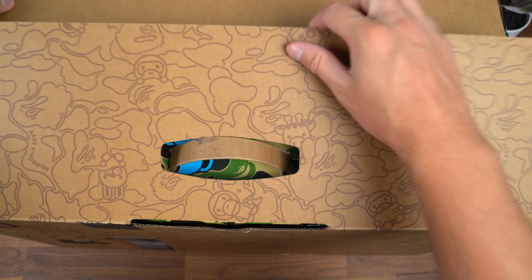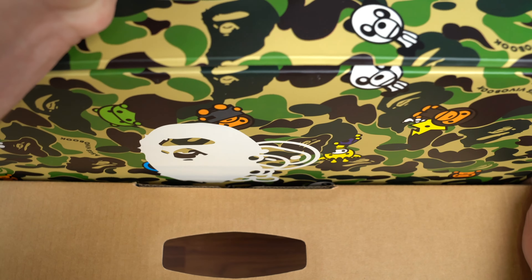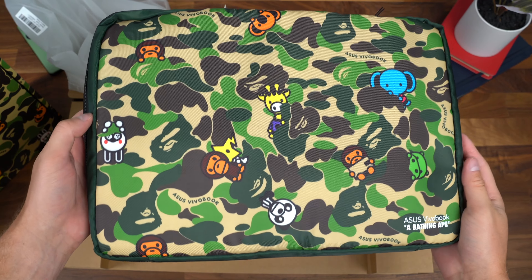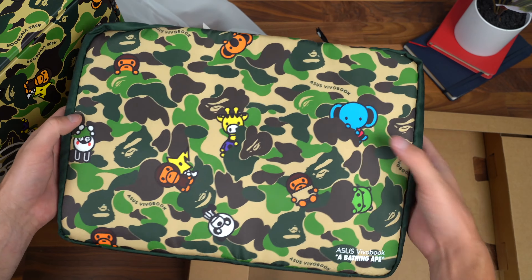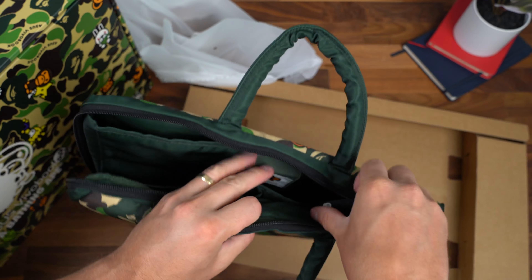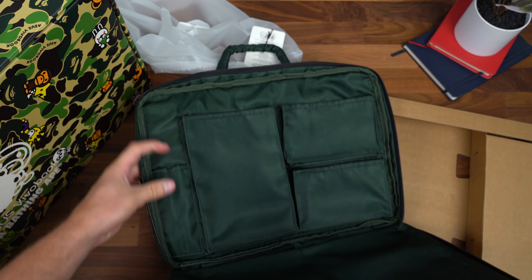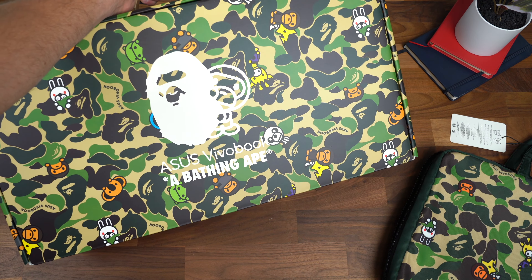Let's begin unboxing the Asus VivoBook right away. The laptop box is themed throughout inside. Before we check out the VivoBook S15 OLED, let's check out the carry bag. Look at that — so unique. It kind of matches the box with the camo and the different figurines. There are handles up top so it's more of a carrying case — not only protecting your laptop but stylishly carrying it. On the other side you've got pouches for your charger and other items. We'll set the carry bag aside and continue with the unboxing.